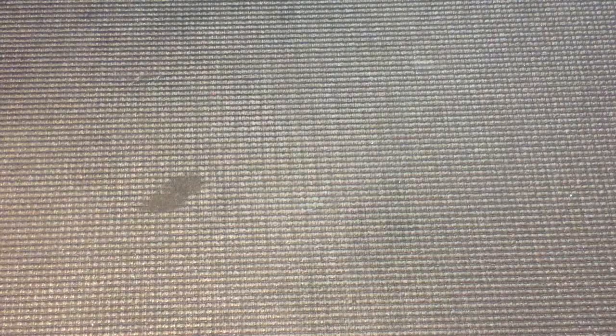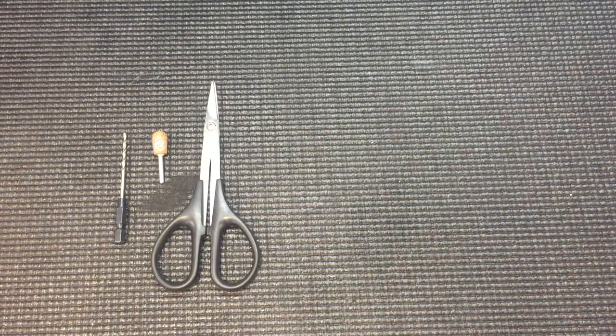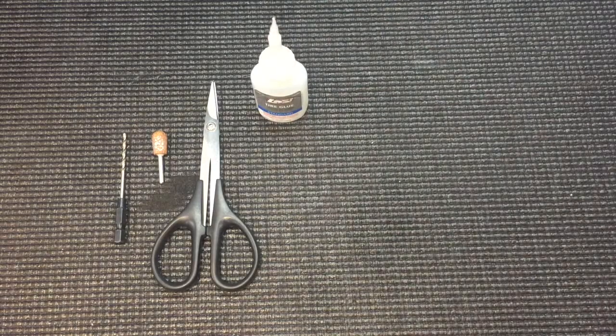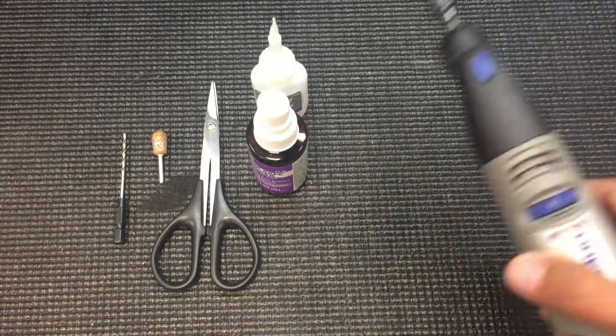Now if you guys are planning to do the custom 1/10-scale size servo upgrade, you will need a drill bit 2.5mm in diameter. You're going to need some type of sanding tool — whether this is a regular sanding block, Dremel tool, something to cut plastic with. Sand scissors will work fine. Some CA glue, and also some kicker. This is foam-safe kicker — it's not needed to be foam-safe, it's just what I have handy. And a Dremel tool.